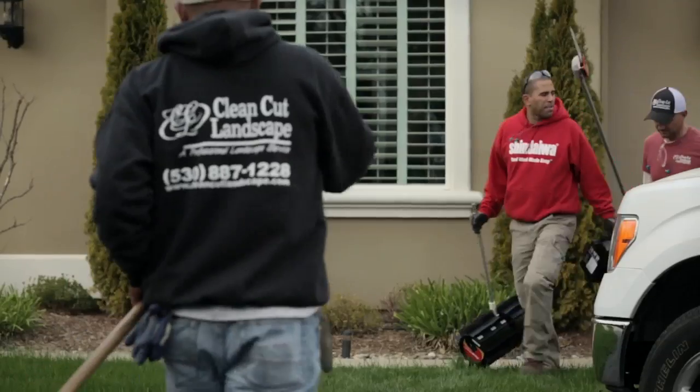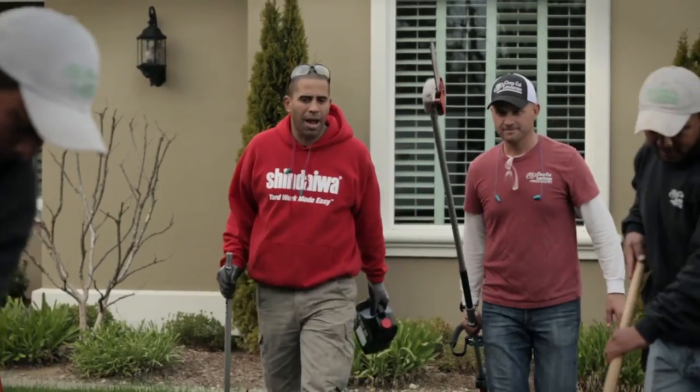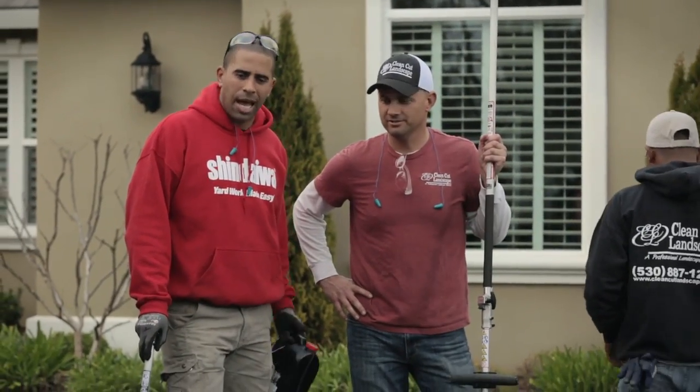Here's the thing — our cleanup job is basically done. We can now get the mower into the backyard. Once we get this cleaned up, we're out of here. Gentlemen, take a break — you guys deserve it. Thank you guys. Todd will get this cleaned up.